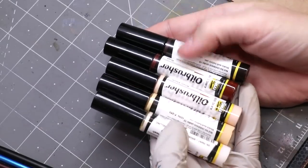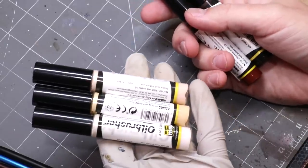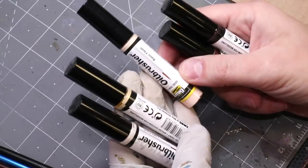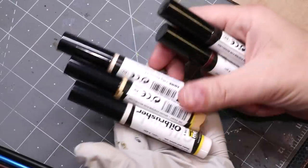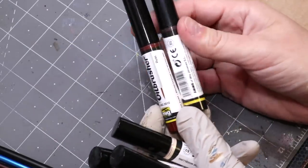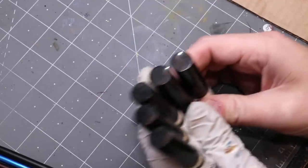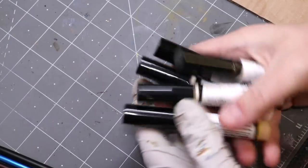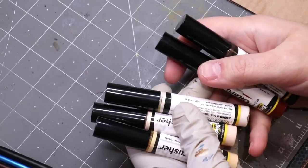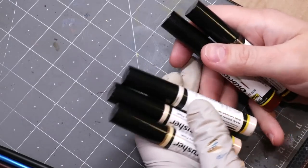In addition to those paints, I'm also going to be using the oil brushers from Ammo by Mig. I have the flesh set — which includes pale flesh, pink flesh, and basic flesh — and the rust set, with rust and dark brown. These are cool because they actually have flesh tones pre-made. You can mix your own flesh tones pretty easily out of oil paints, but I thought we'd use these because they're really fun and it'll give you a chance to see them in action.